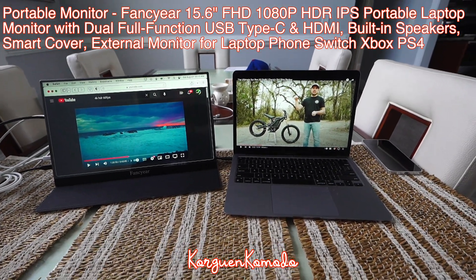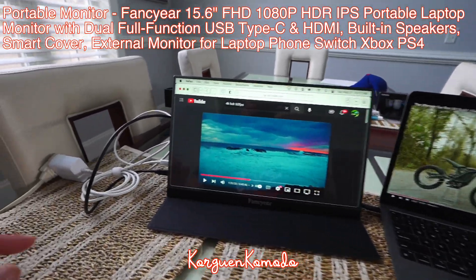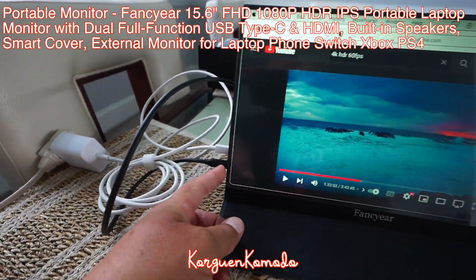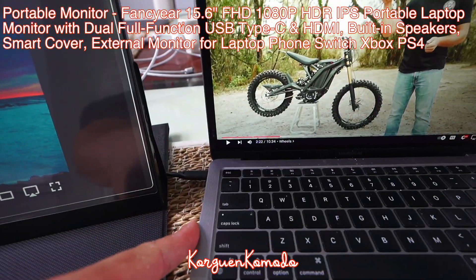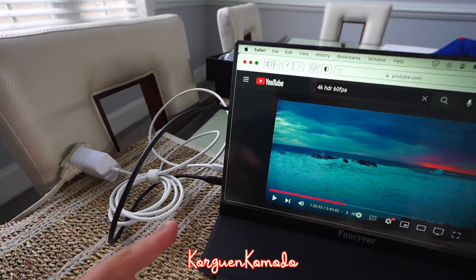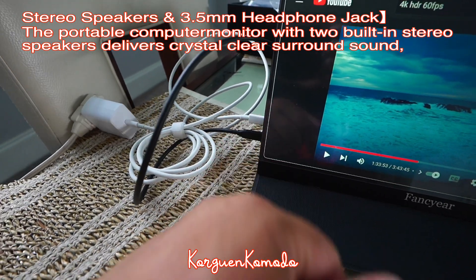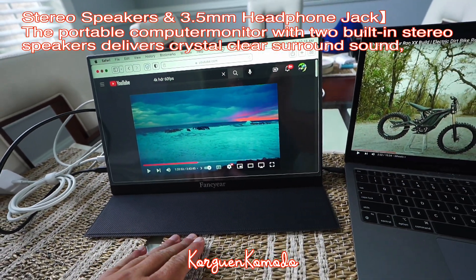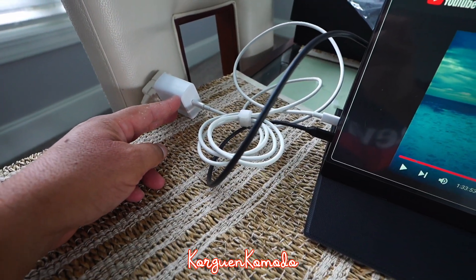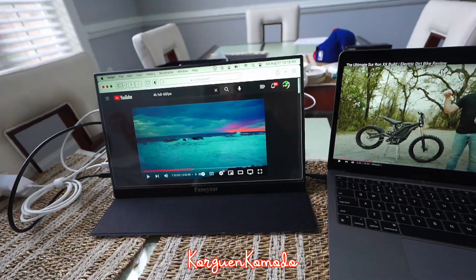Bueno amigos, aquí lo tenemos conectado el monitor a la MacBook. Básicamente es súper fácil — simplemente el cable USB negro que viene con el monitor lo conectas a uno de los puertos USB, y el otro extremo lo conectas al puerto USB en tu laptop o MacBook. El conector USB tipo C será el que vas a utilizar para la carga y darle electricidad al monitor. Yo lo conecté con un cargador que tenía aquí, conectado a esta extensión, y básicamente ahí está el monitor ya encendido.